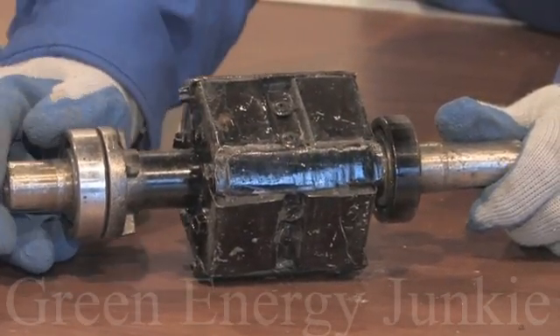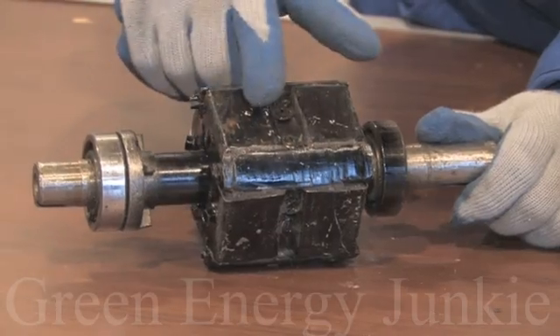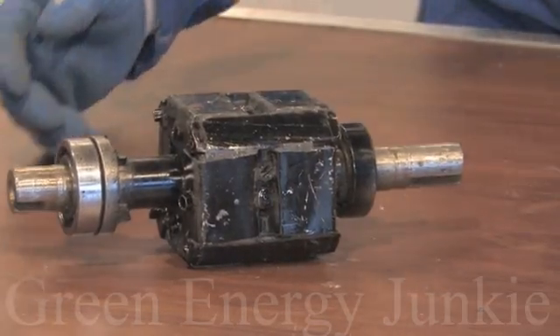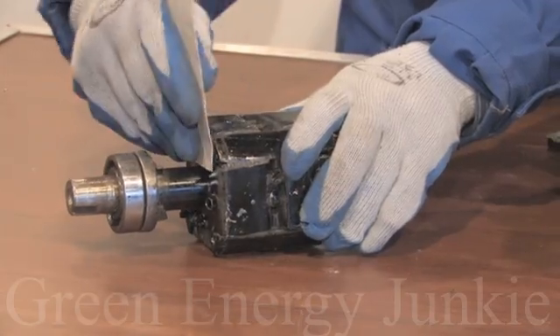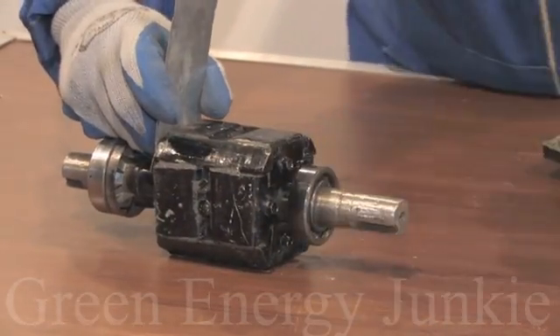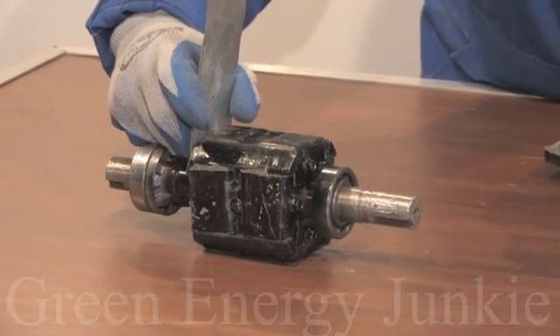Here you can see the system we've made to keep the magnets in place. Basically, I used a piece of bent steel and some screws. What you need is a piece of steel — the width will be equal to the magnet's height depending on how you align them. In my case, the width of the steel is 5 centimeters. Be careful when you handle magnets because they're very powerful; you should probably wear gloves.